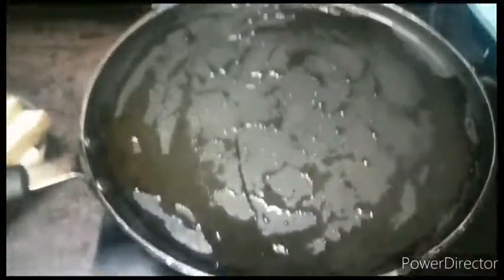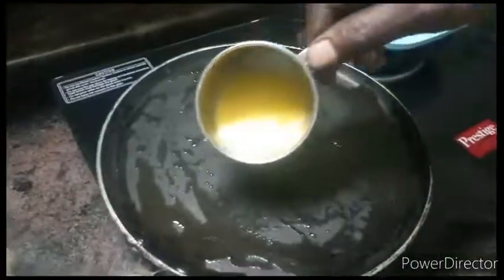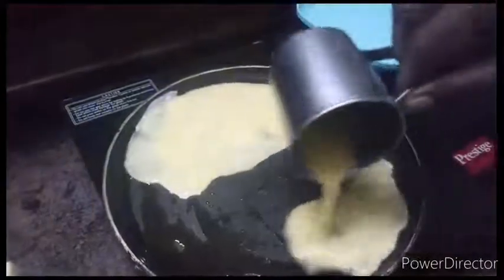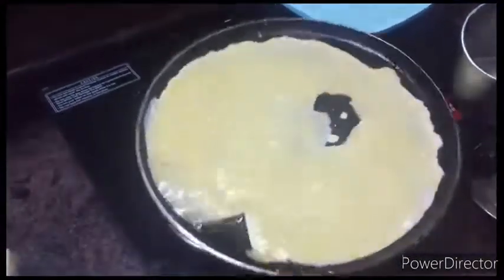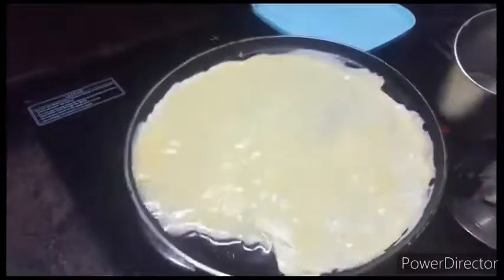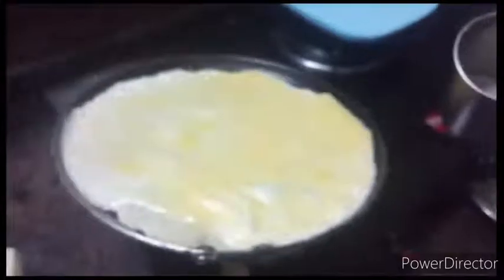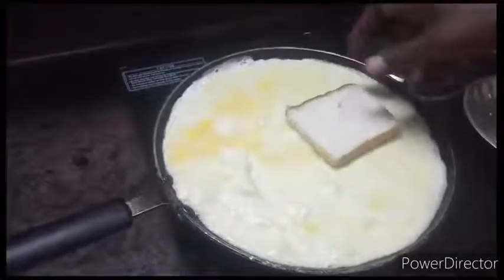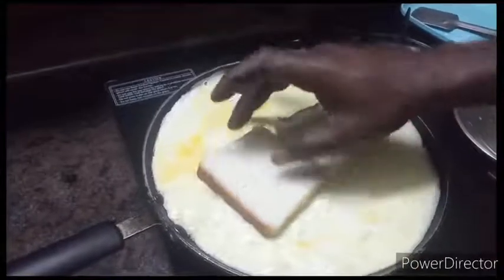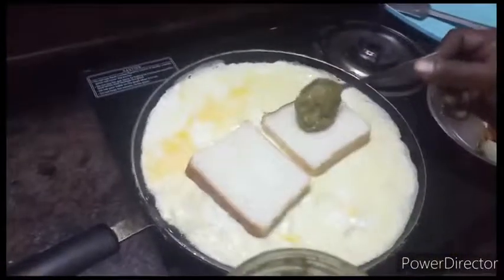We are going to heat a pan and crack two eggs. We place the bread on the pan, cooking both sides. Then we add green chutney on one side and cut the vegetables to prepare the filling.